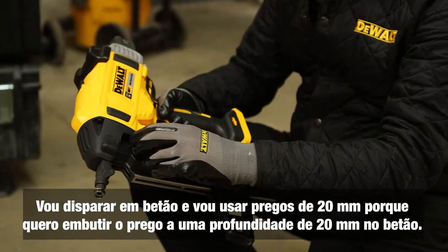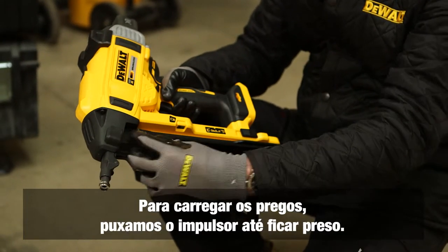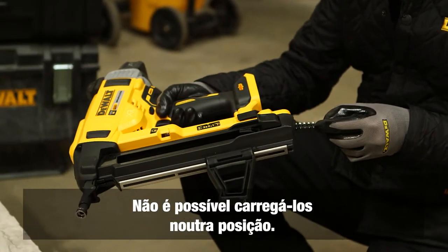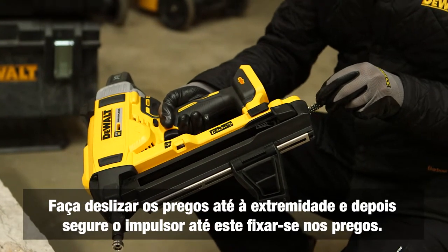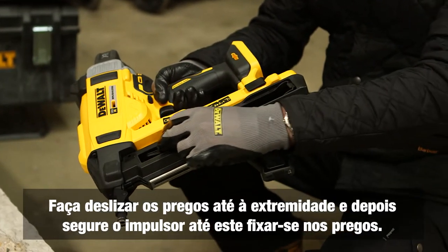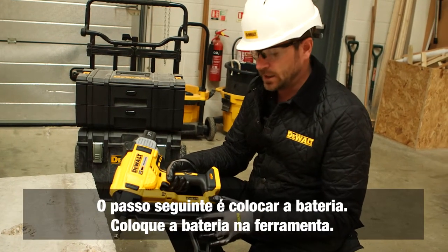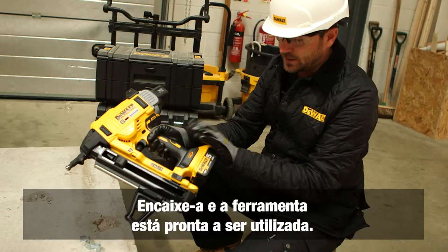Next, load the nails. We're firing into concrete so we want 20mm nails to embed 20mm into the concrete. Pull the slider open until it locks, then take the nails — notice they're on an angle and will only fit one way. Slide them down the magazine channel to the end, then hold the slider until it grabs the nails — do not let the slider go at any time. Now load the battery firmly into the tool until it clicks into position. The tool is ready to go.